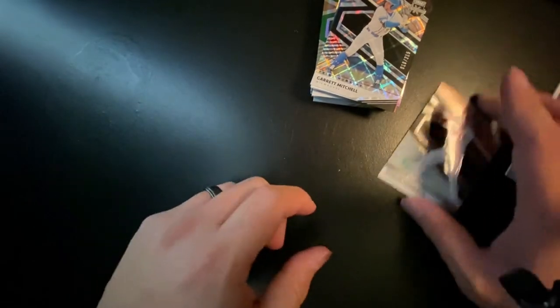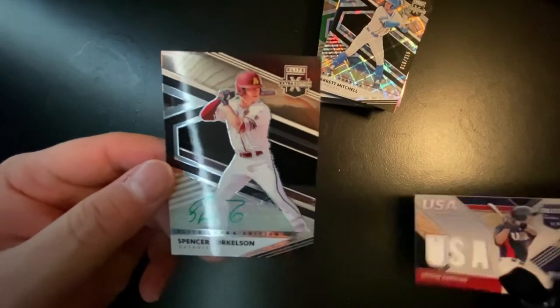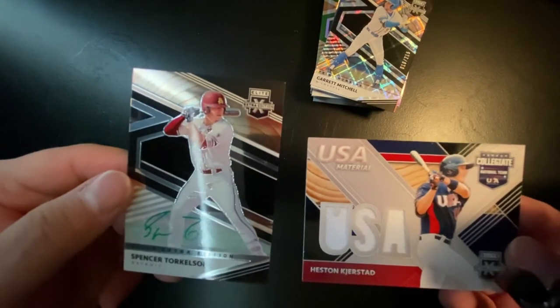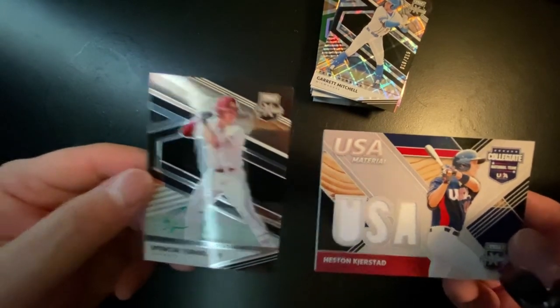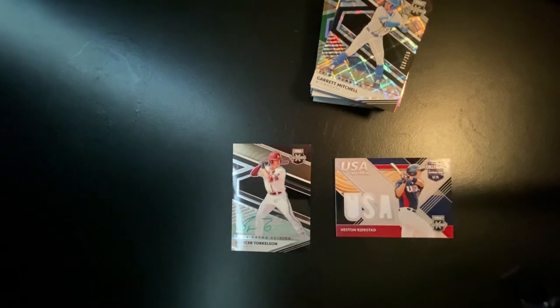What an awesome box! I can't believe we pulled a Spencer Torkelson auto and a Heston Kerjad triple patch relic. So there you have it — 2020 Panini Extra Elite Edition. These go for about $100 to $120 right now. Again, great value for the number of hits you get — 10 hits per box. Really happy and excited to open this box here for you today and get these big hits.